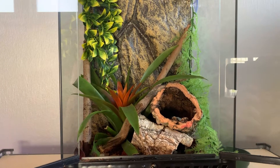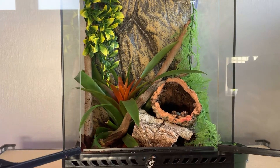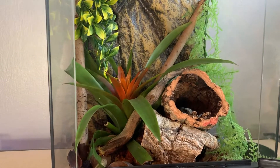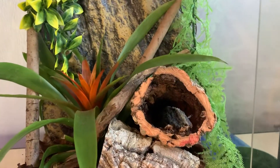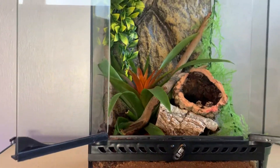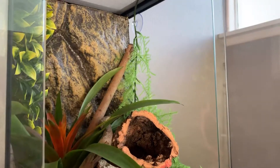Here's the finished enclosure — I think it turned out really good. It has lots of space to climb and hide. I really like the plants and how the logs form that little tunnel, and there's also a little tunnel underneath as well. Overall I think it came out really good.